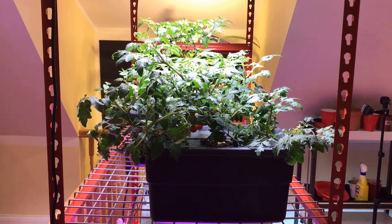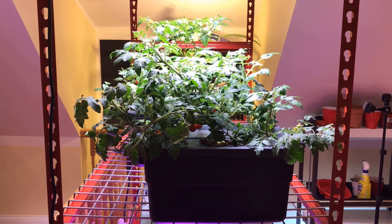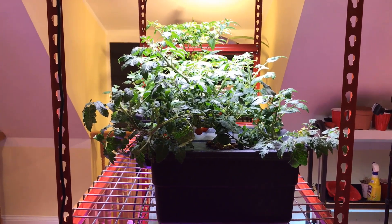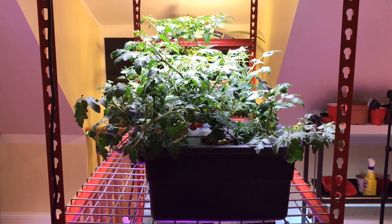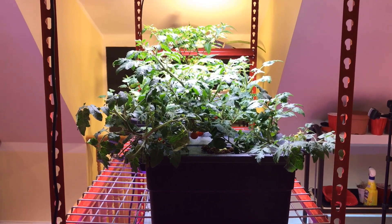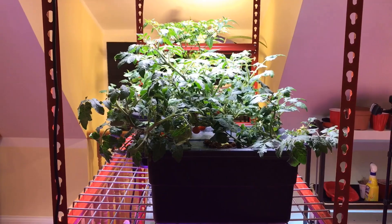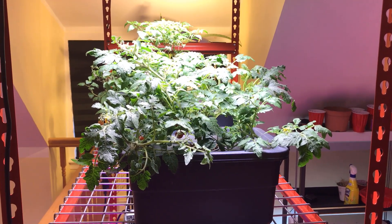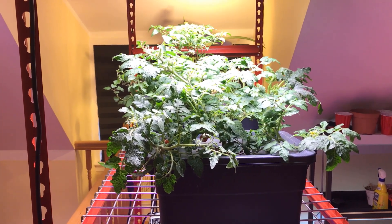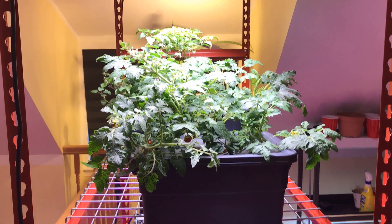It's supposed to have a season of about three or four months, and we're at December the 11th and it's still going strong. Now look at the heirloom cherry tomato under the Hidden Harvest grow lights.